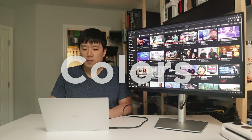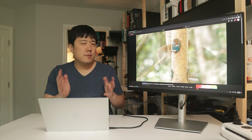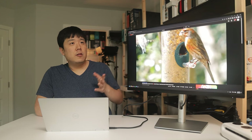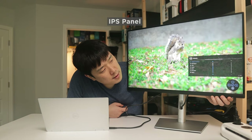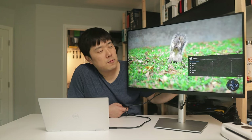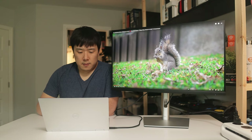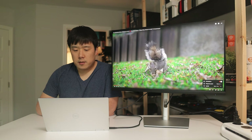Testing colors — the monitor doesn't list any additional speakers, so I'm assuming it has no internal speakers. The brightness on camera is overexposed, so I'll use the navigation button to go into Brightness and Contrast and reduce brightness down to about 40%. At 40% brightness, the 1440p image looks quite sharp and the color quality looks pretty good.